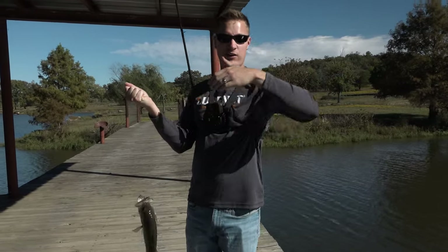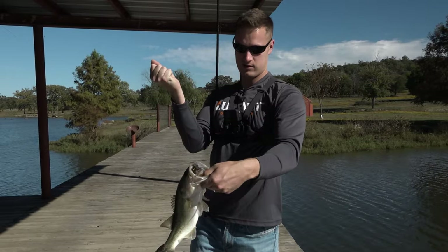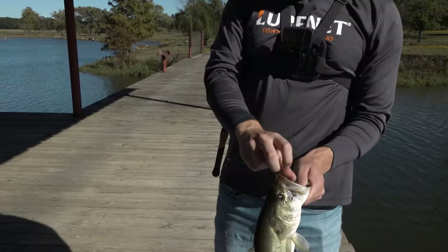It worked out perfectly — came over a tree, dragged it over, and he was probably looking at it. Gave it a couple of quick hops and he decided to bite — right in the top of the mouth. This is a great bait, and any jig you're fishing you want to set the hook hard.